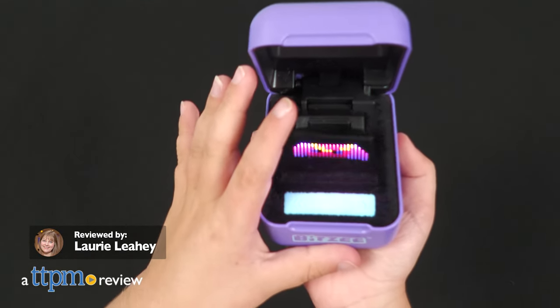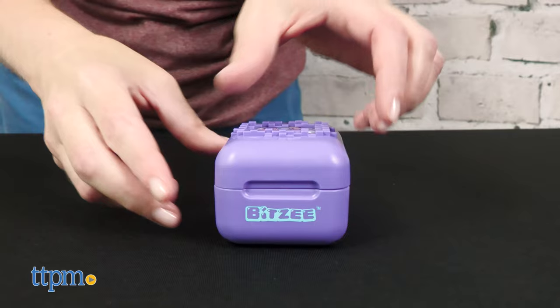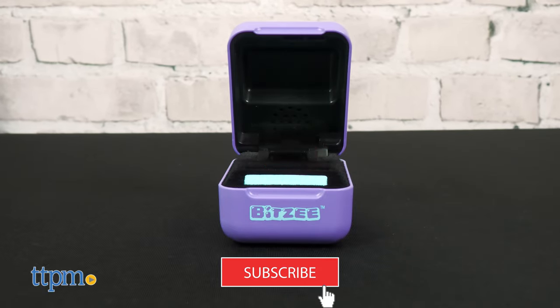Meet the first digital pet you can touch — Spin Master's Bitsy. Open up the box to meet not one but 15 8-bit pixelated pets to collect. Click that subscribe button to see even more of the latest toy reviews.